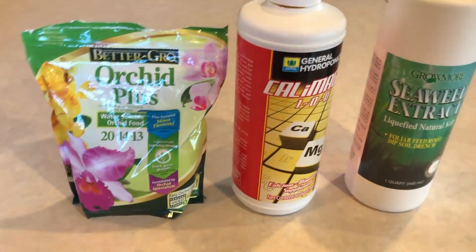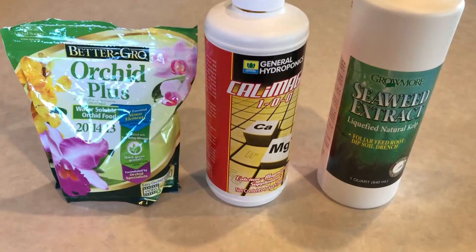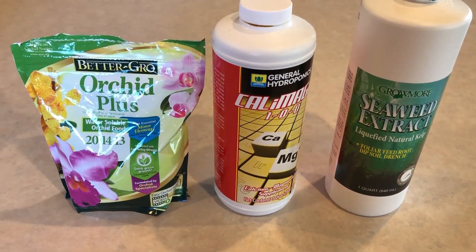Hello everyone, welcome back — this is Loveland again. Today I want to show you guys the fertilizer that I use for my Vanda, which I've been using for six weeks, and the banana tea that I use for my Phalaenopsis, Cymbidium, and Dendrobium. We will compare them based on my experience and results. Here are the three items I use for my Vanda.